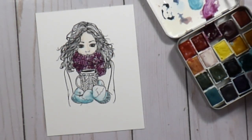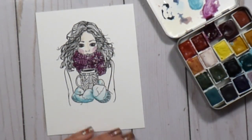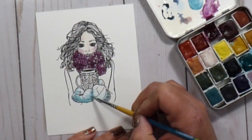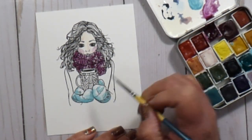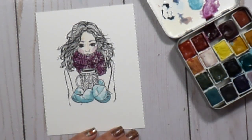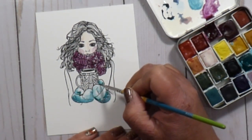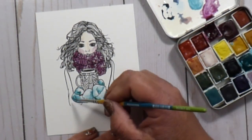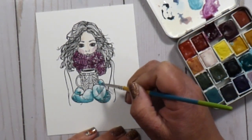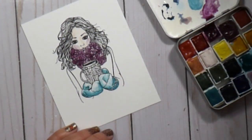I touched her face to make sure it was dry before doing her cheeks. I used that same color from the scarf mixed with a little of the skin tone to create a really light rosy texture on her cheeks. Now that the gloves are dry I'm coming in to deepen the shadows — this is called glazing. You put down an initial color, let it dry, then come back with a second coat to intensify those shadows, adding it until I'm happy.